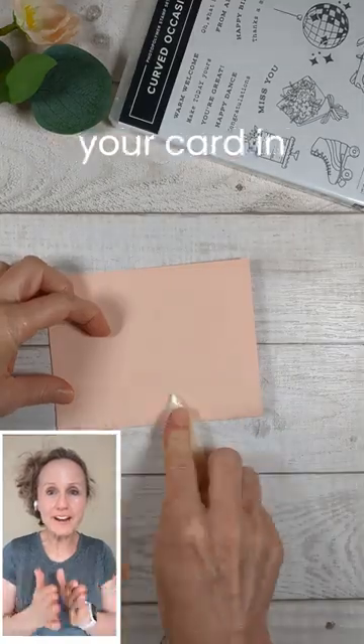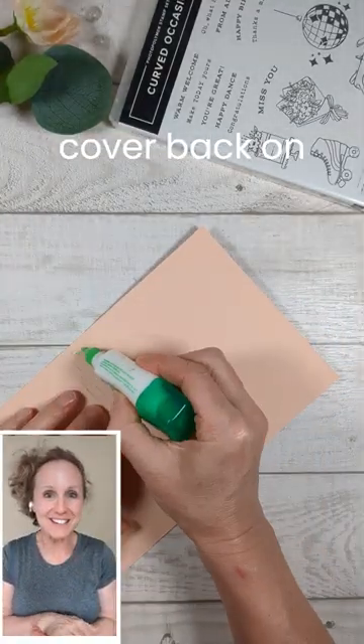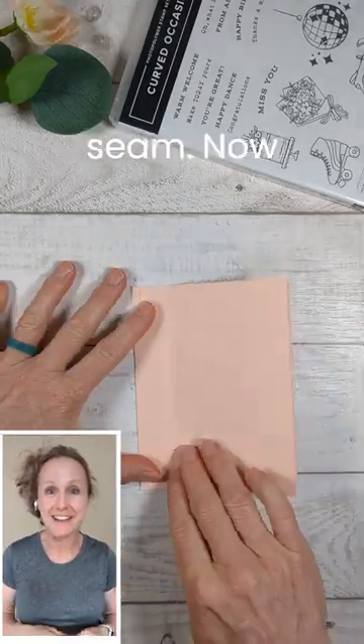Now you're gonna fold your card in half like you normally would, but then fold that cover back on itself and glue down the seam. Now decorate.